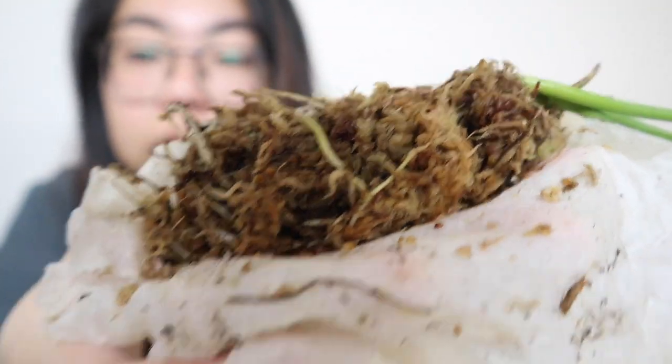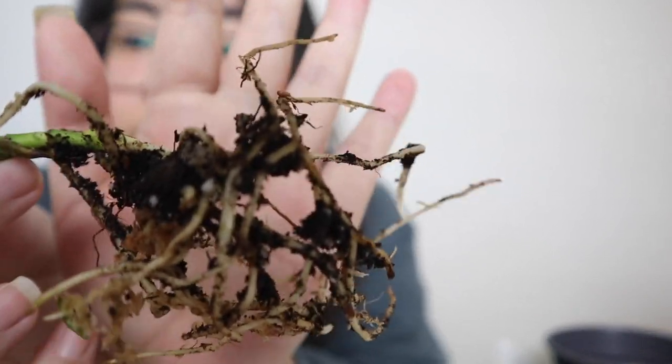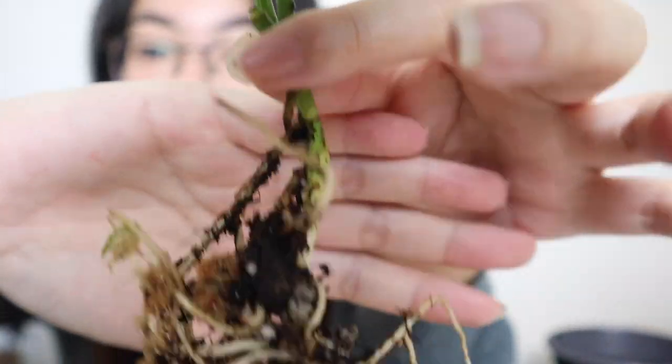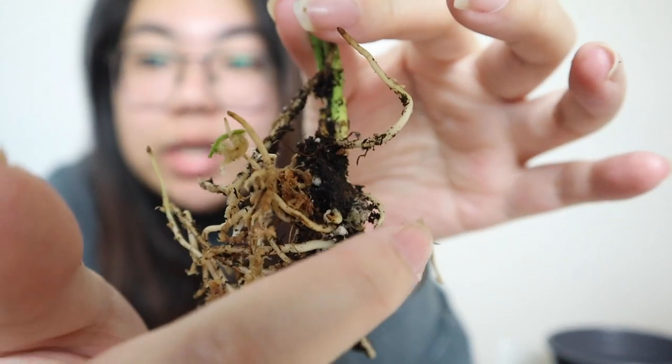Good roots! She wrapped it in sphagnum moss. The sphagnum is definitely still moist. I'm going to pull the sphagnum away — wow, okay, this is what the roots look like. Those are some really good roots! This plant was in dirt before she shipped it so there's still some dirt on here, but wow, those are some really good roots. I'm super impressed.